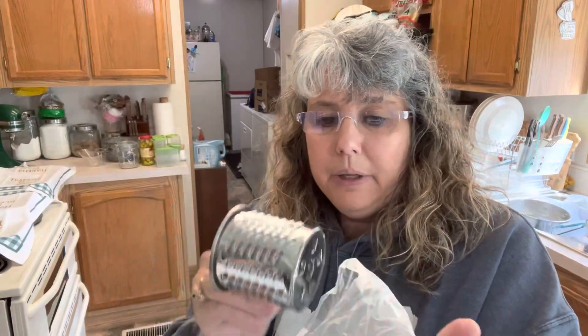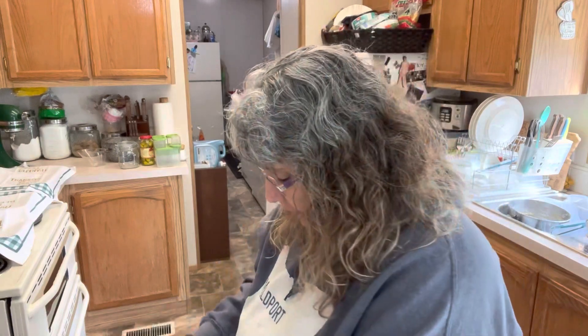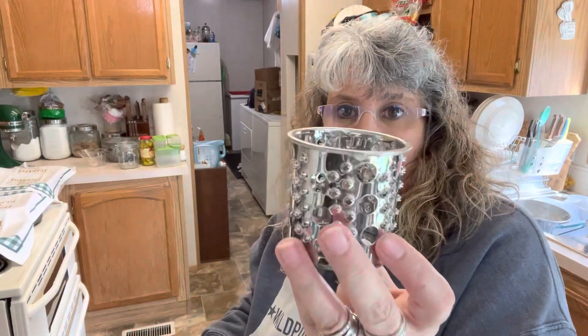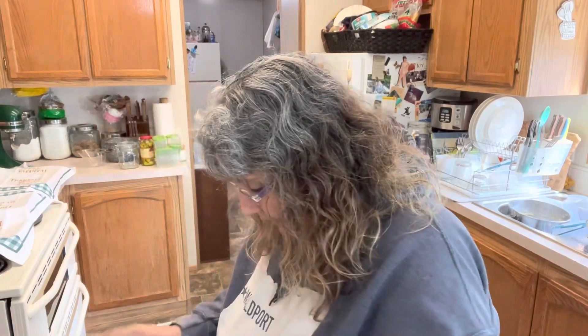This seems to be really heavy-duty metal, which is good. I prefer to buy cheese and grate it myself — I'm not a fan of pre-grated cheese. So this is going to protect my knuckles, because last week I was grating cheese and I managed to get my knuckle, and that was not fun.